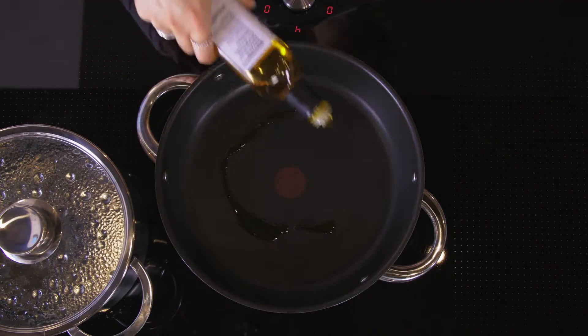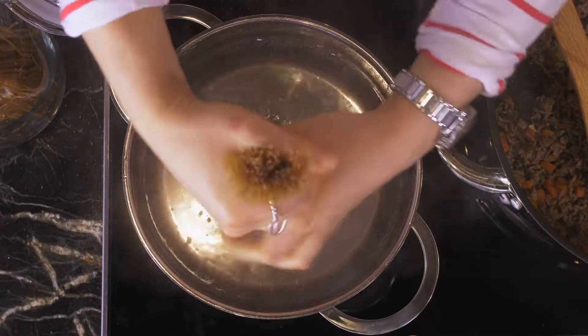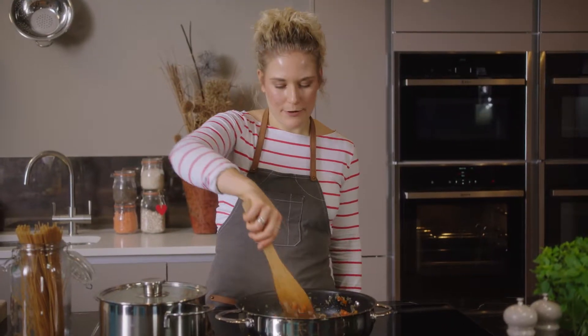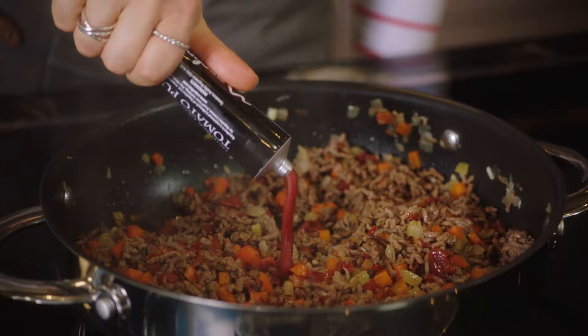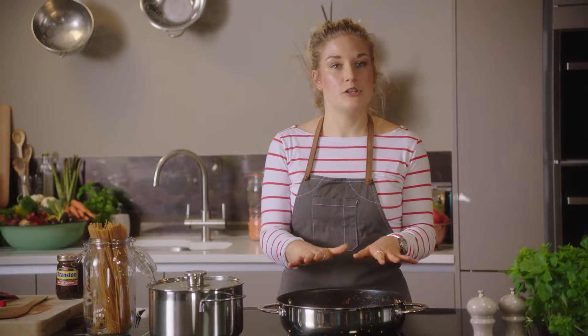Now we're just going to add the minced meat. Now the meat's nicely browned, we can add the sun-dried tomatoes, the tomato purée, and a big sprinkling of mixed herbs. I've added the chopped tomatoes.